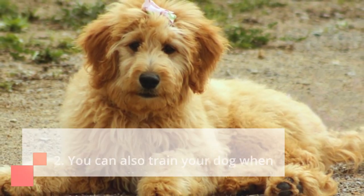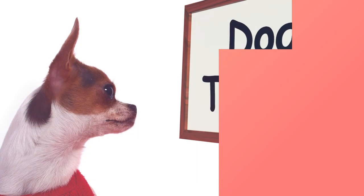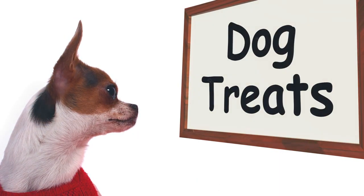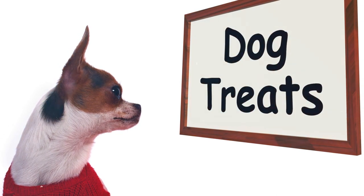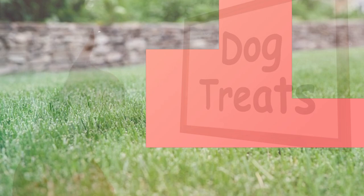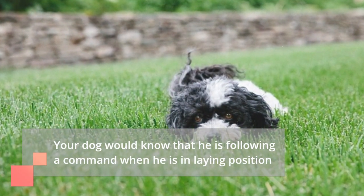Alternate method 2: You can also train your dog when he is naturally laying on the ground. If you see your dog laying down on the ground, it would be the best time to give him treats and praise him for being in a good position. Your dog would know that he is following a command when he is in the laying position.